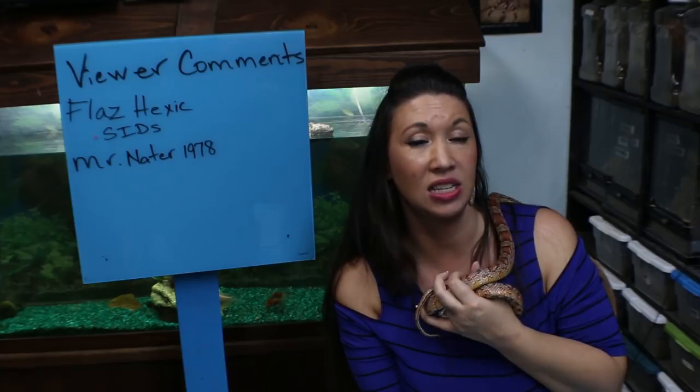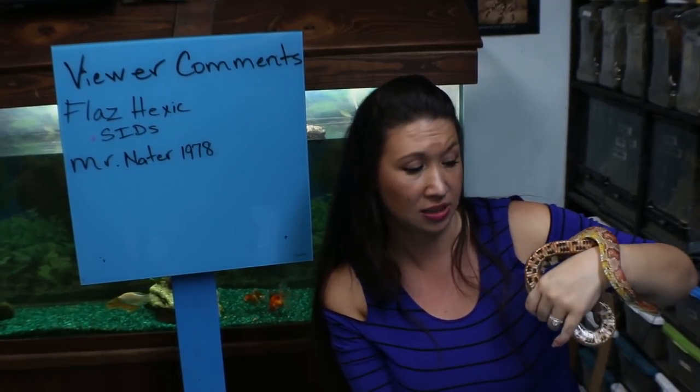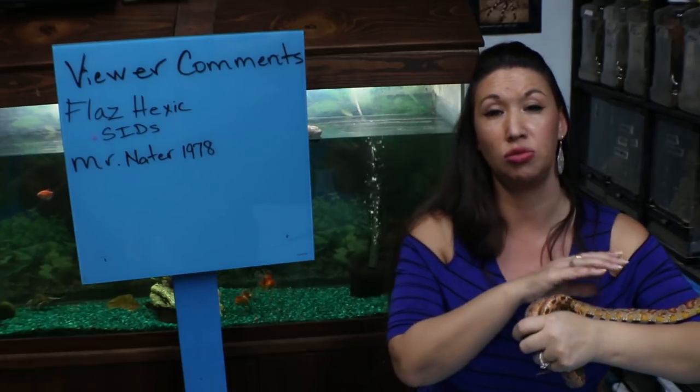The first comment was from Flas Heksic and he was asking about the sudden infant death syndrome that comes with a baby Avicularia or Caribena versicolor, and what he can do to prevent it. This is a syndrome that can happen with a lot of tiny little spiderlings, especially tropical animals.